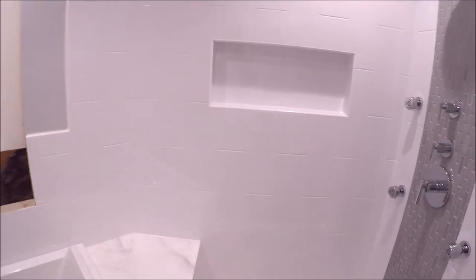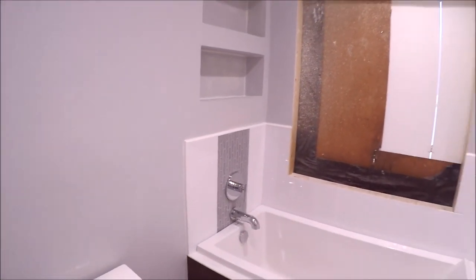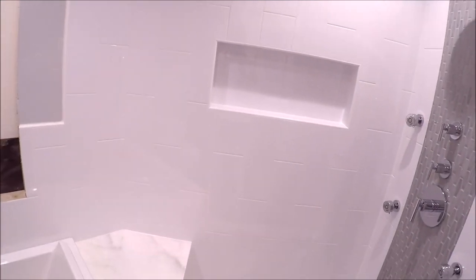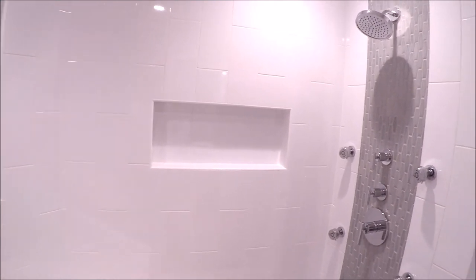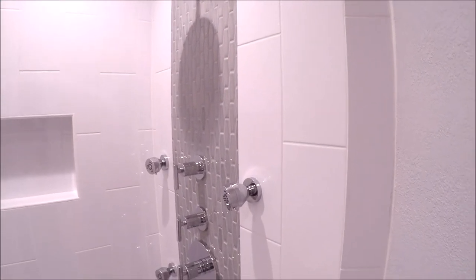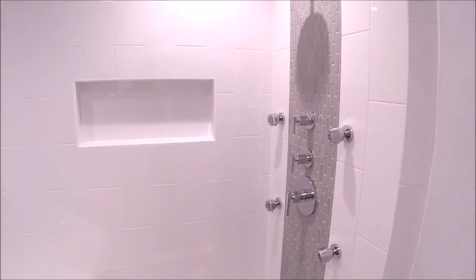Beautiful tub, wonderful looking footprint. Again, we were left with a blank slate — we framed and designed everything in here. It looks great, the customer is very very happy with how this turned out, and so are we. That's bath and shower tile ideas episode 9. If you have any questions about design or materials used in this build, please leave them in the description below. Don't forget to hit subscribe, and we'll see you on episode 10. Thanks for watching!